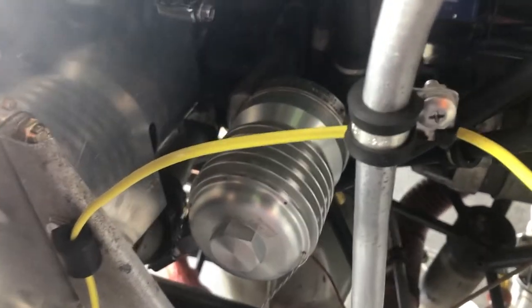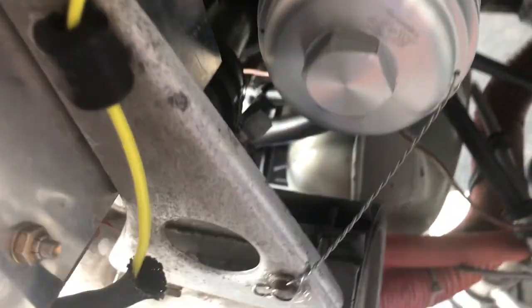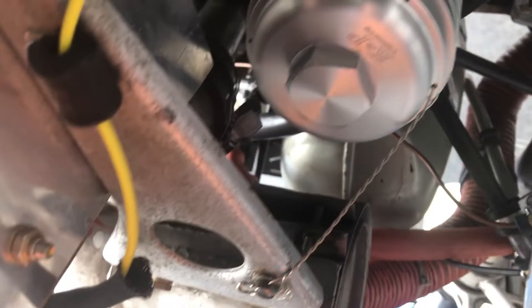Here's the Challenger oil filter installed. You can see it has a lot more clearance and it's actually easier to get to. There's a little more distance between the rear engine baffle as well as the exhaust. If heat was ever an issue collecting there, that would help, but I don't see that as a factor.